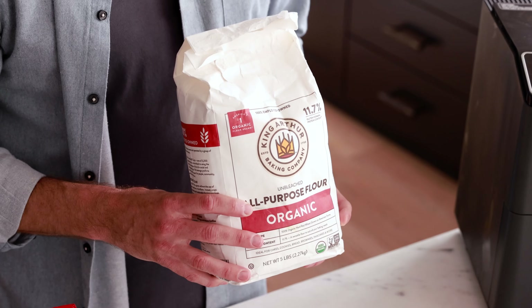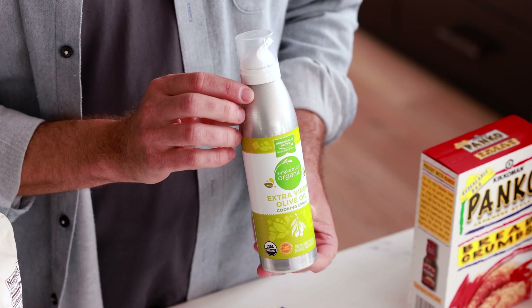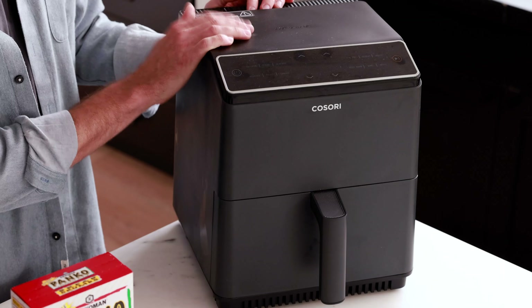First, let's go over all the ingredients you need to make this recipe: goat cheese, flour, panko, olive oil spray, and an egg. And the one piece of special cooking equipment you need for this recipe is an air fryer.